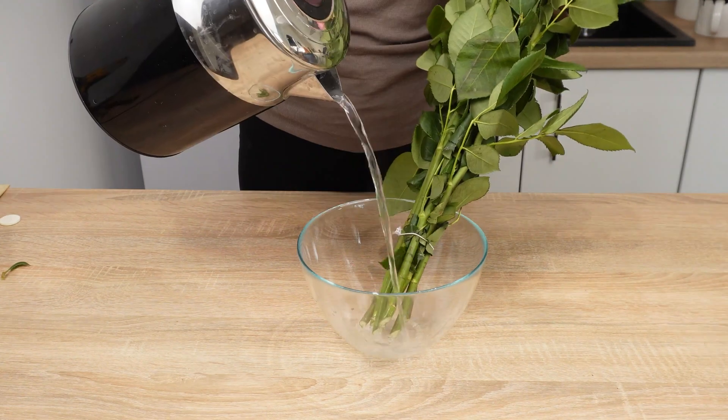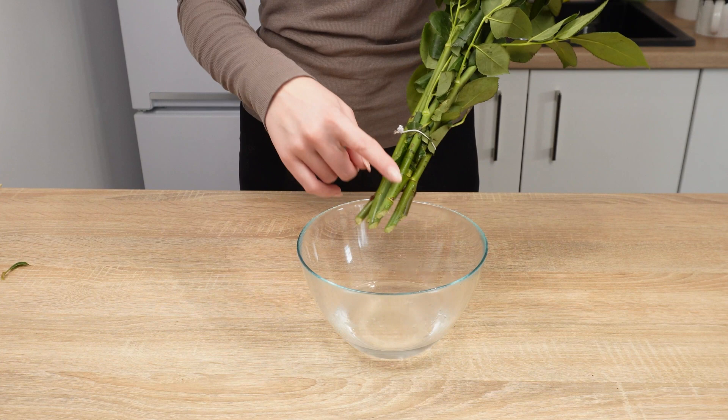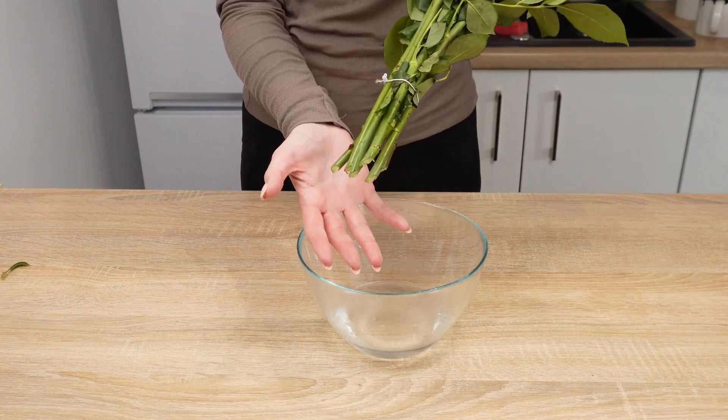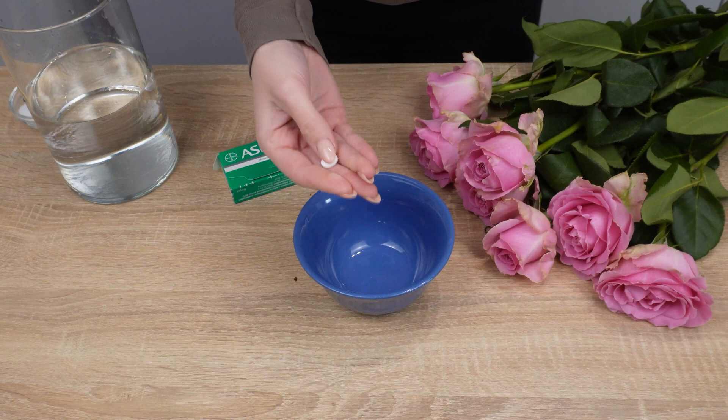Place them in a bowl and pour boiling water over the stems, leaving them in for just 10 seconds. The warm water opens up the channels that allow the rose to absorb moisture. Next, prepare the florist's secret formula in another bowl.